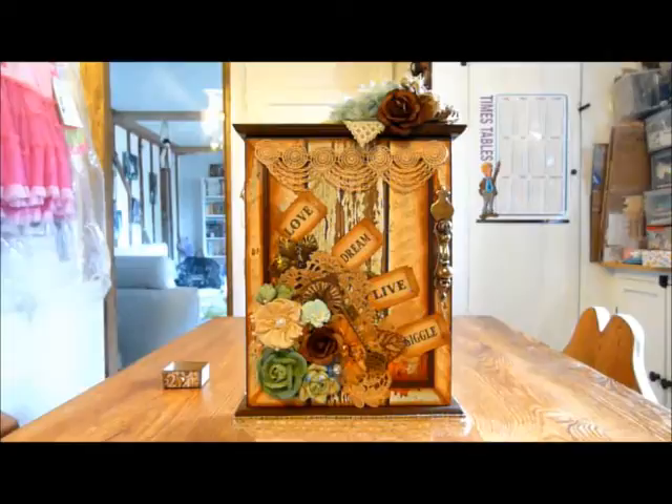I've got a project to share with you today. This is the Love, Dream, Live and Giggle Family Key Cupboard. I started with a plain wooden cupboard that I got from Calico Crafts here in the UK, and I covered it in the Kaiser Craft Base Coat Release 2 paper.